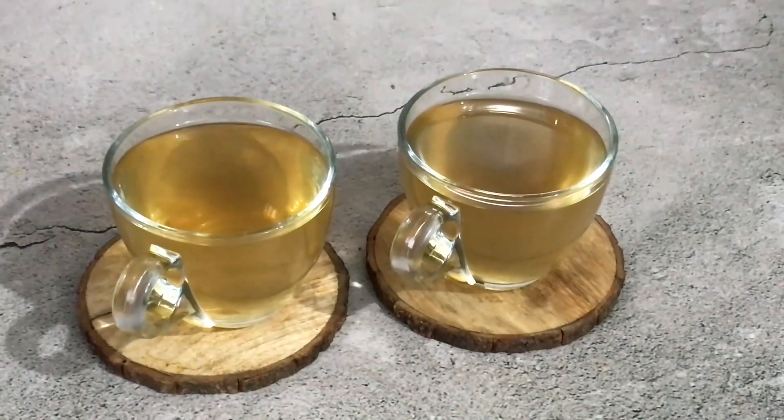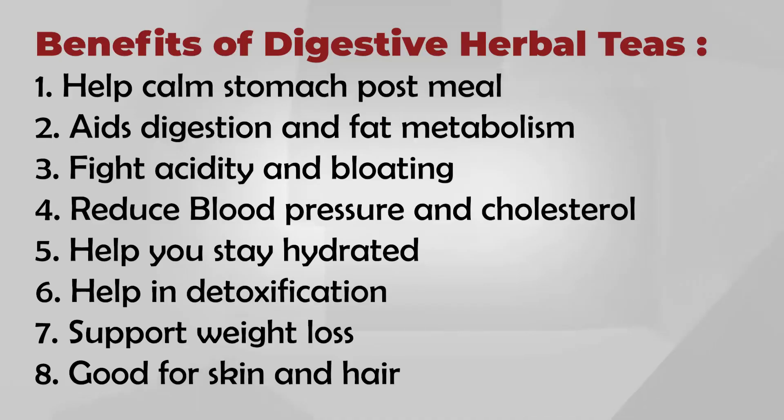These teas will help your stomach, your meal digestion, nutrition absorption, and fat loss. They will fight acidity and bloating, help reduce blood pressure and cholesterol, keep you hydrated, and are very good for detoxification. They support weight loss and are also good for your skin and hair.